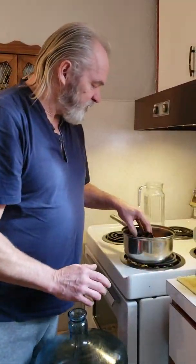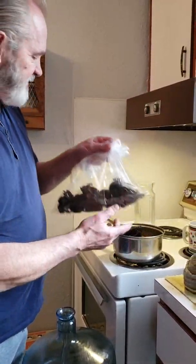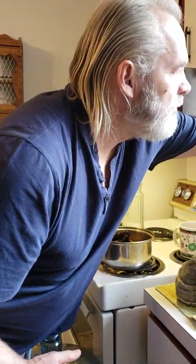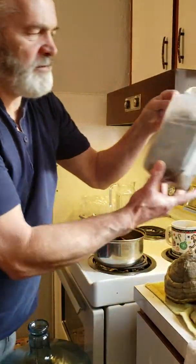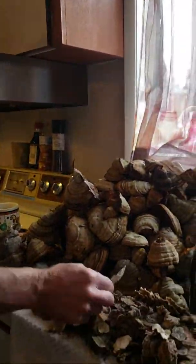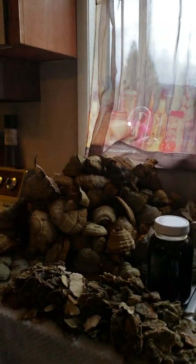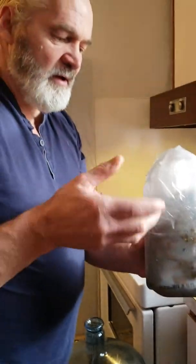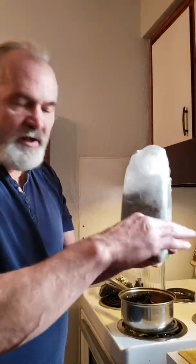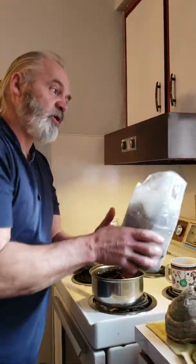Now instead of throwing this in the garbage, what I do is keep it and throw it in a plastic bag and use that as a medium to grow some more turkey tail. I take some of these turkey tails, put them in the blender, take a couple of spoons of the turkey tail in powder paste, and throw it into layers. Later on I'll make some cuts and the turkey tail will come out of the side. So I'm growing my own turkey tail off the waste from the corn.